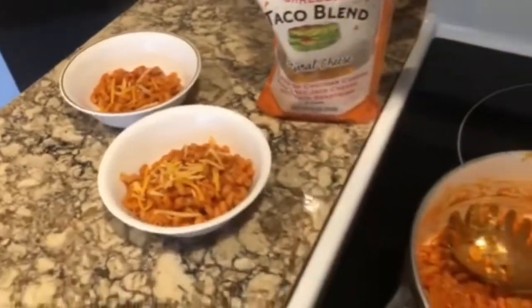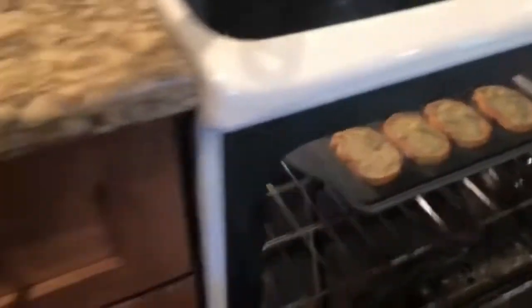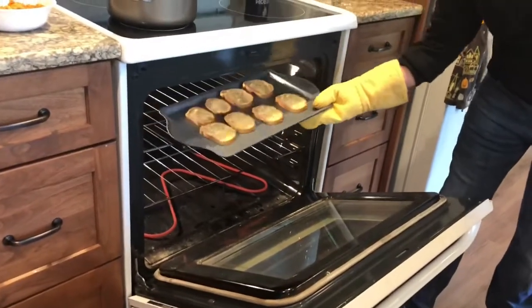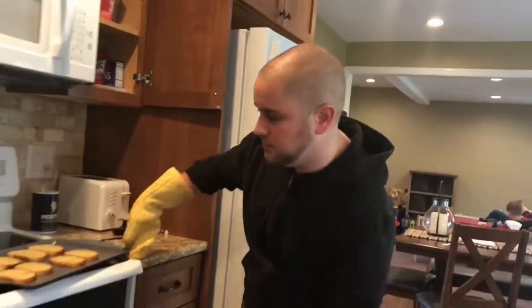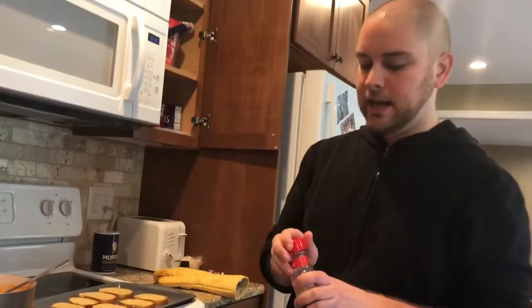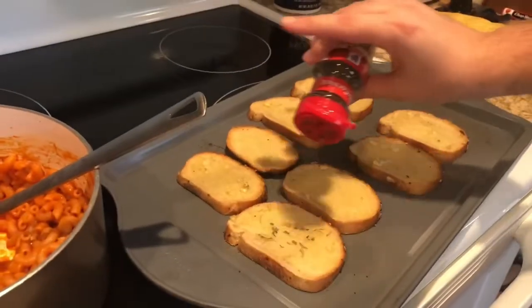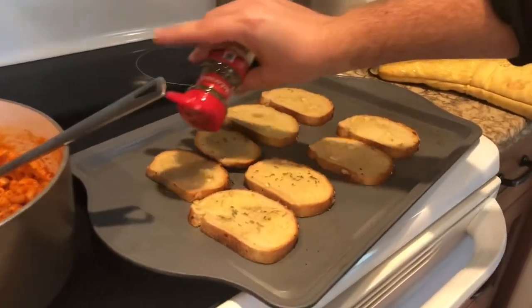Now we're going to take out the garlic bread — it looks done, crispy, that's what you're looking for. And to make it a little fancy, I have some parsley flakes so I'm just going to add that to it, just tap some on there and give it a little pizazz.